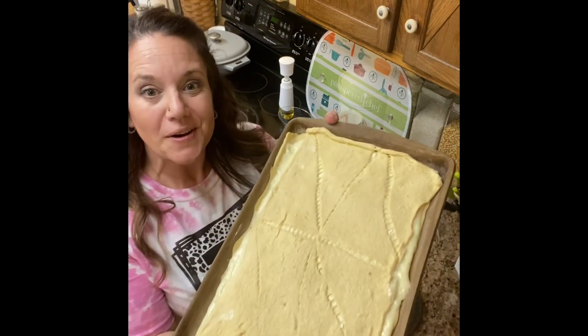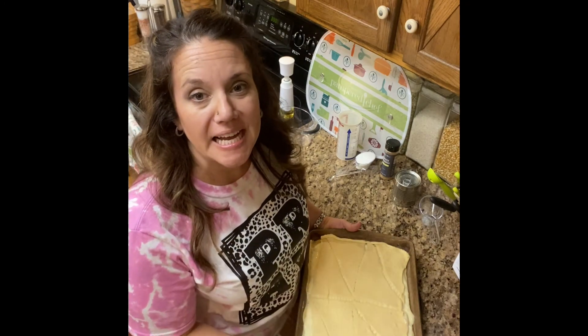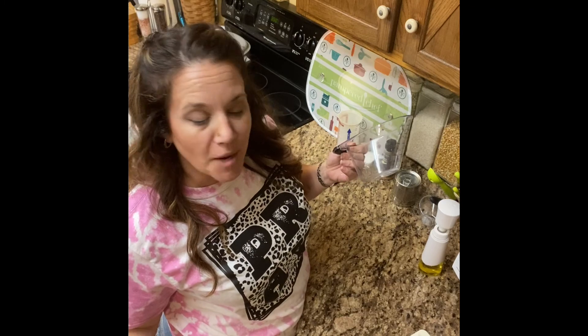We got that dough all stretched out. This is going to go into the oven at 350 degrees for 20 to 25 minutes. You're going to want the top nice and golden brown. While we are waiting for that to cook, I am going to make our toppings for it.